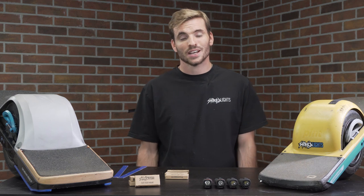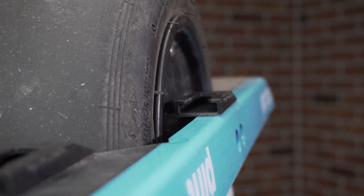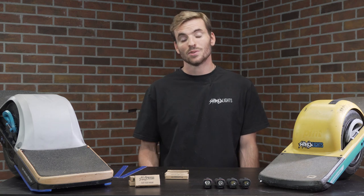On the Onewheel Pint, there's actually a perfect three inch flat spot where the axle attaches. Since there's only one spot on each side, you're going to have to choose between using two headlights or one headlight and one tail light, depending on which way you face the mounts with the VHB tape.